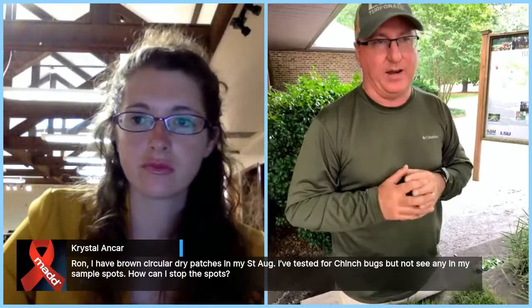Crystal is asking about dry, circular patches in her St. Augustine. She tested for chinch bugs but isn't seeing any. It's a little early for chinch bugs — she may have fairy ring fungus. That's where there's some organic matter deep in the soil that fungi are feeding on, possibly a tree buried when the lot was built. Those areas can be aerated — you can poke some holes to create channels for water to go through the soil profile. Those areas become very hydrophobic. Fungicides will help a little if they can be drenched in there, but it's a fungus that's very deep in the soil.